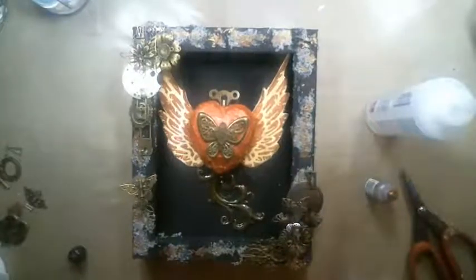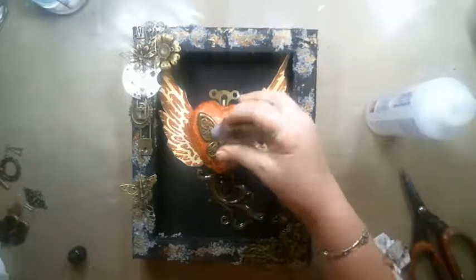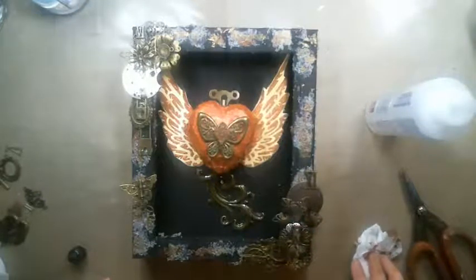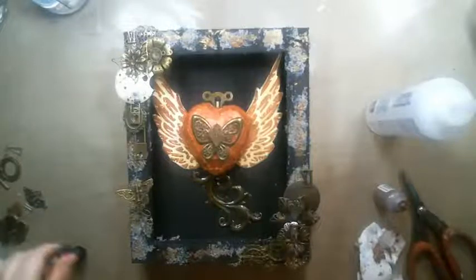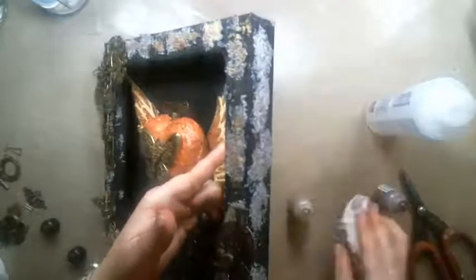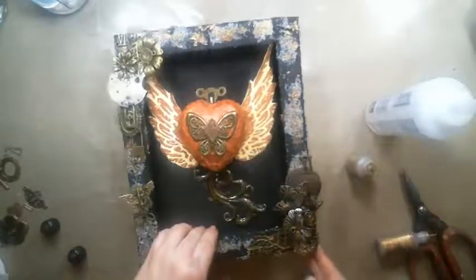I actually think I'm done! I'm going to add a little copper tone to the heart to match it to the red one. You can also add some gold to the sides. I want to match the gold colors to all the sides. So putting a little ink in the areas where the sand is and pressing it in — voila!